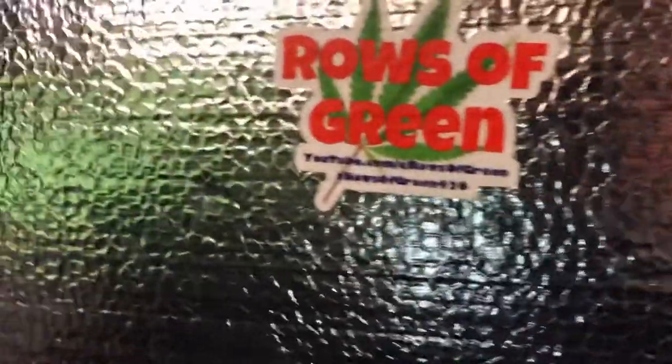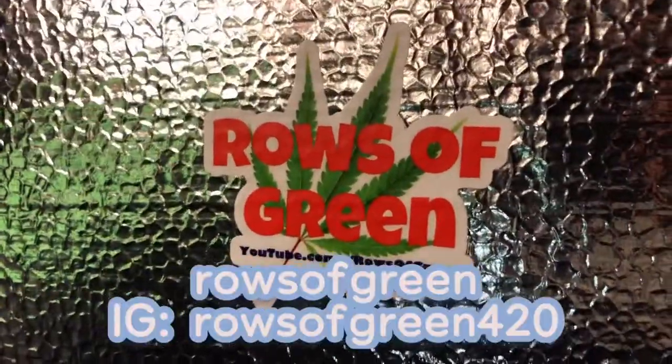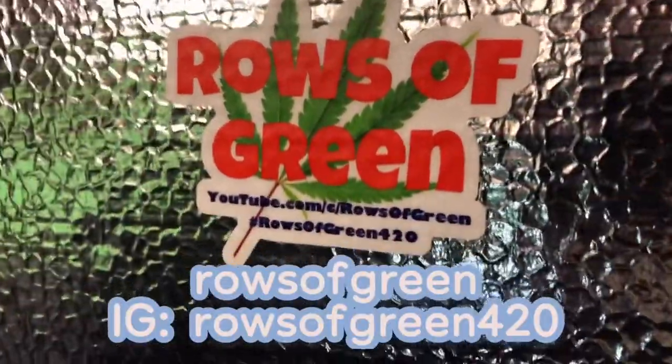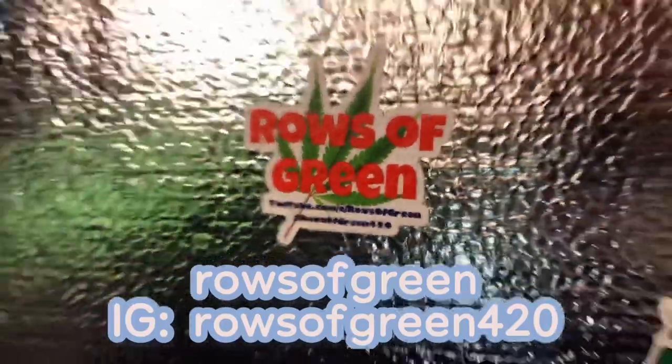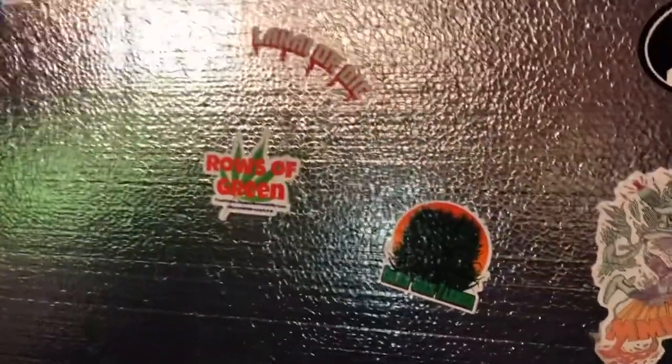Hello there, Canada fam. As you can see, I have a new slap up on the wall, courtesy of Rose of Green. Check them out at youtube.com Rose of Green, hashtag Rose of Green 420 on Instagram, Rose of Green 420.